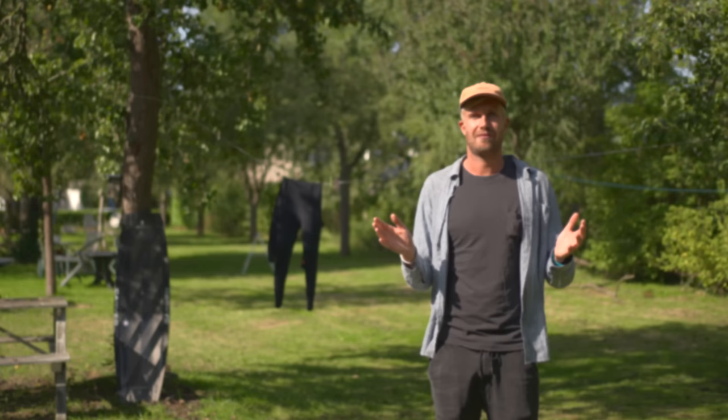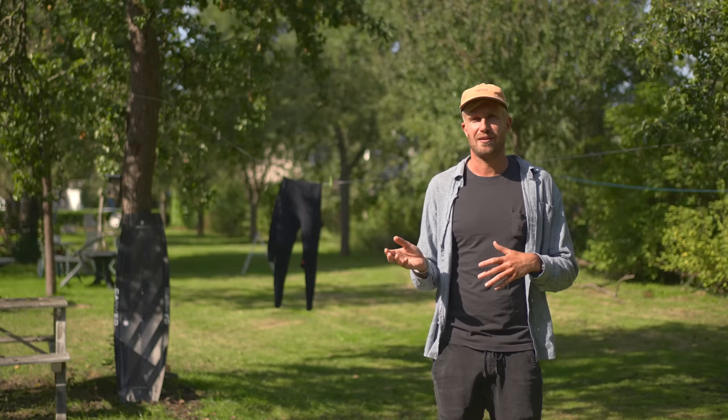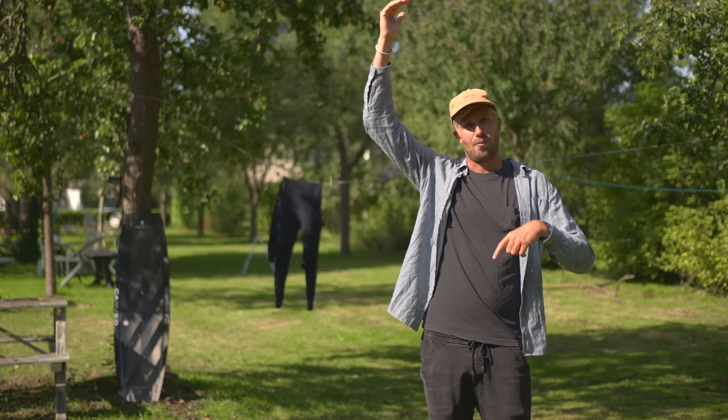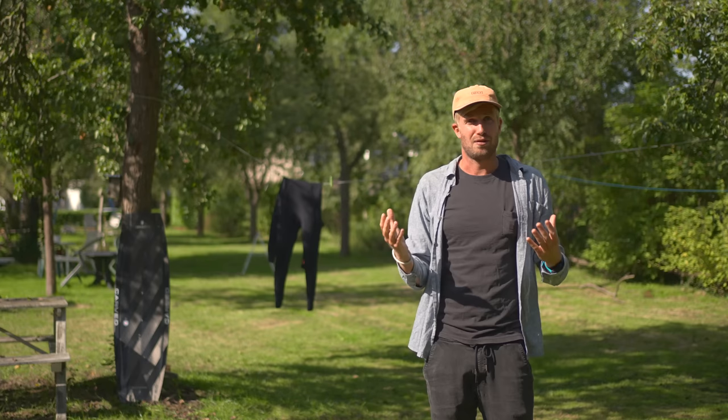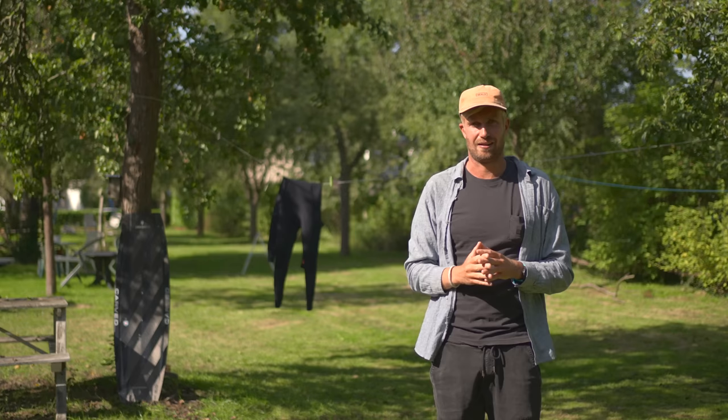The next topic might sound a little bit stupid, but it is a very important one: what happens if I jump too high? My answer is really simple — just stick to the plan. Don't start doing anything you haven't done before. Keep your kite on the side, wait till you reach the apex, wait till you go down, and just before landing redirect your kite. If you keep those timings, you're going to have a soft landing and not crash down. If you suddenly start steering your kite differently, your landing will be a lot harder than you're used to, and that might scare you off.